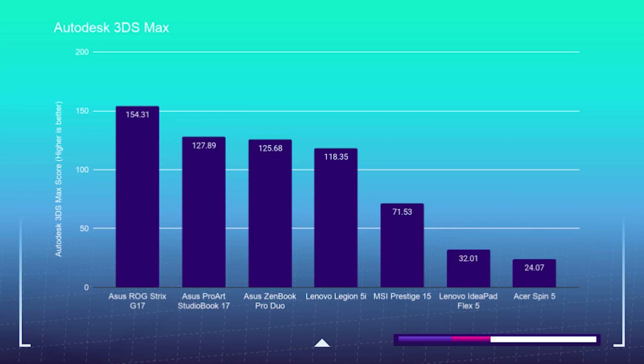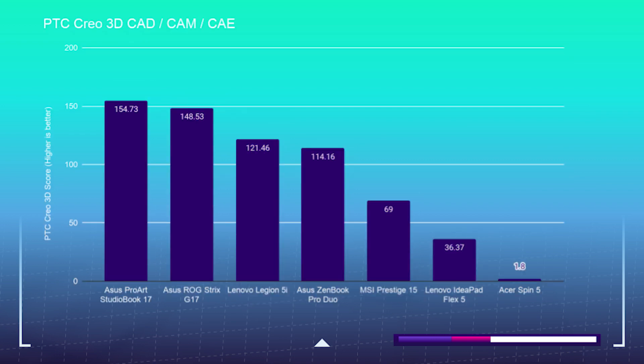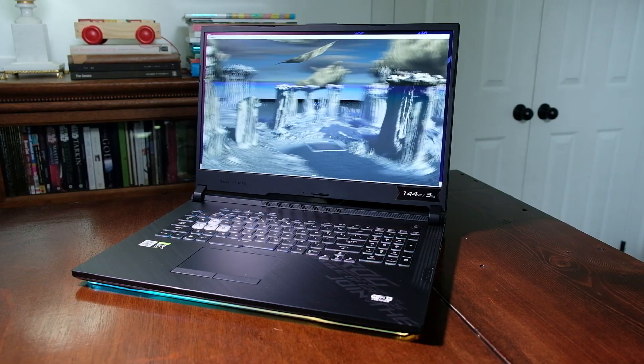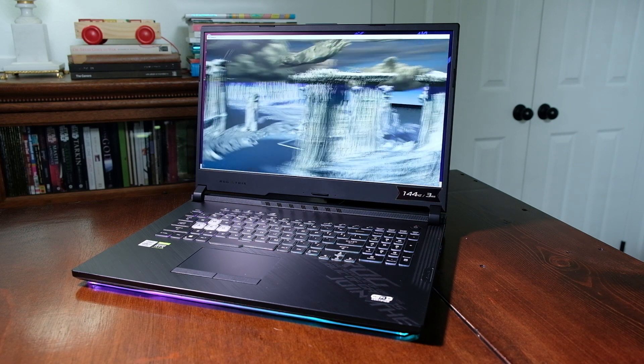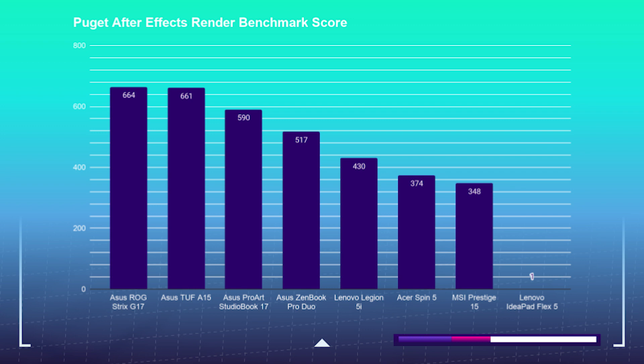Here are the 3D modeling and motion design benchmarks. In Autodesk 3DS Max, we're seeing 154.31. In Autodesk Maya, we're seeing 177.5. In PTC Creo, we're seeing 148.53. And in SolidWorks, we're seeing 70.47. More laptops with 3D modeling reviews are coming, but the Strix G17 snags one of the top spots in every 3D modeling test, compared to all of the reviews done with those benchmarks. For After Effects, the benchmark came in at 778 and the After Effects render test came in at 664. This laptop makes a suitable match for your 3D modeling and motion design needs.